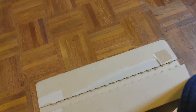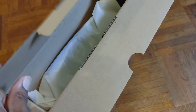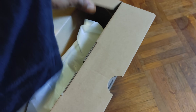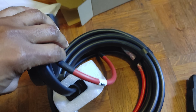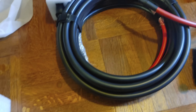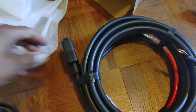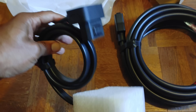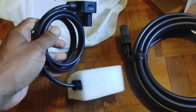Don't let the little box fool you — this thing is heavy. In the box you're going to have all of your cables. Here you have the cables that attach to your battery, that's going to be this long cable here.